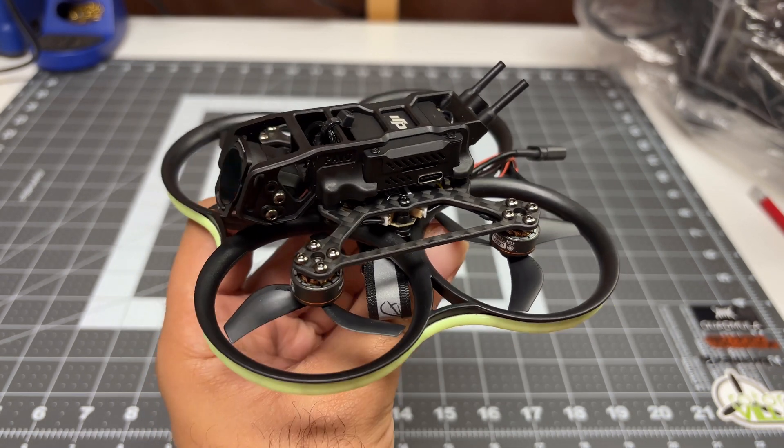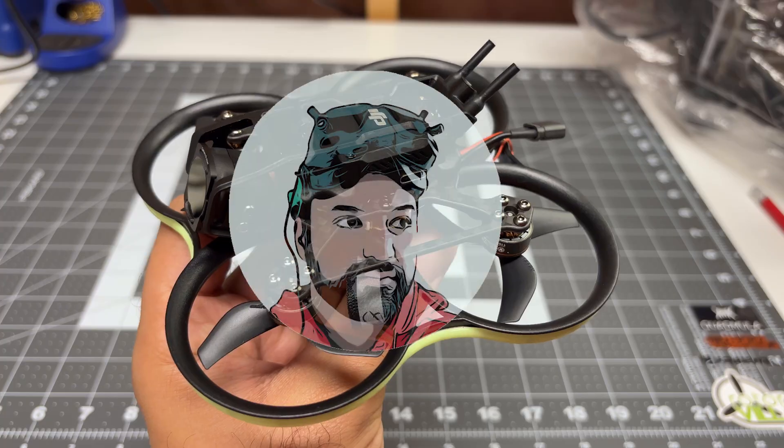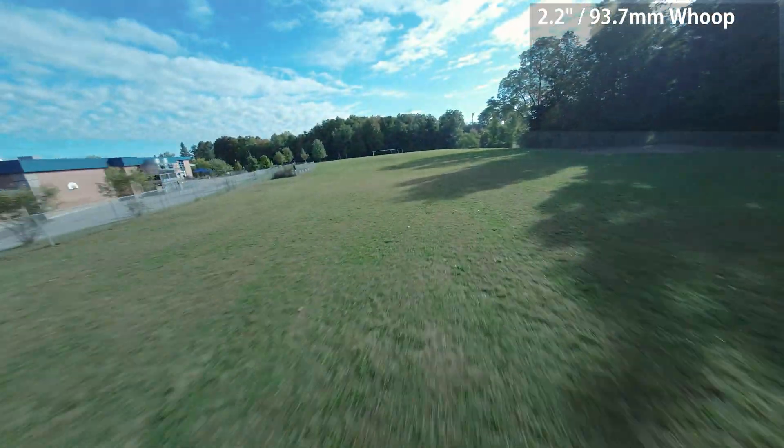Hey folks, it's Mangirl. Welcome back to the channel. I'm checking out this new quad from BetaFPV. This is the Pavo 20 Pro — a 2.2 inch, 93.7 millimeter whoop.